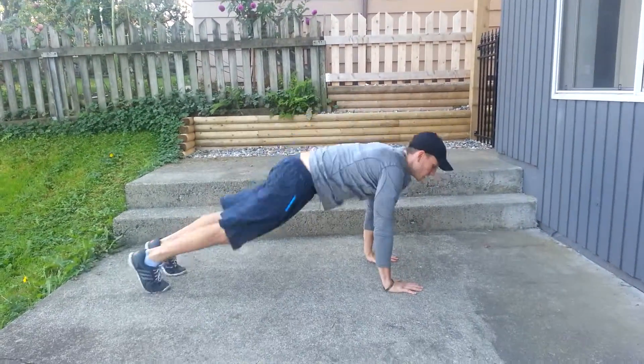I'm going to show you the first exercise, which is burpees. So up, plank, no push-up.